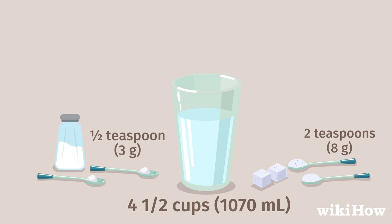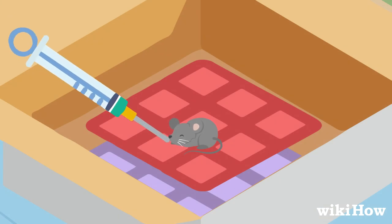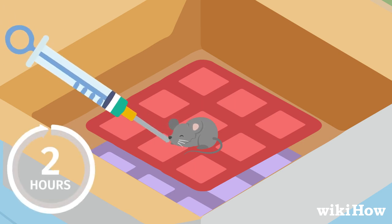Add 1½ teaspoon (3 grams) of baking soda. Use a soft-tipped syringe to carefully push some of the mixture into the mouse's mouth. If you don't have a syringe, use the bristles on a clean, small paintbrush to feed the mouse the mixture. Give it a few drops every 2 hours while you wait.